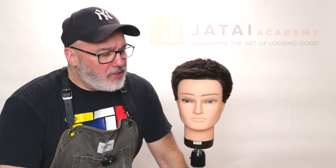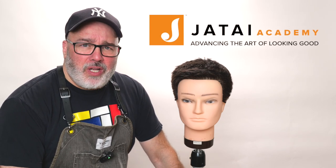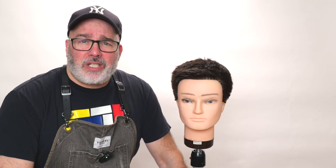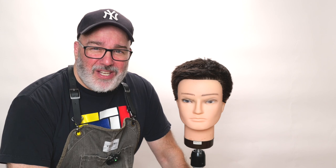Check out the Jatai Academy — there's all kinds of great information on there that'll make you a better hairdresser and a better barber. You can also check the links below to find the scissors I use — they're fantastic and hard to beat for the price. Let us know what you'd like to see in the future. Until then, I shall see you next time — thank you so much for watching.